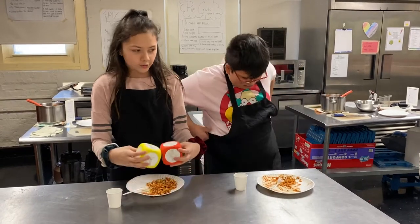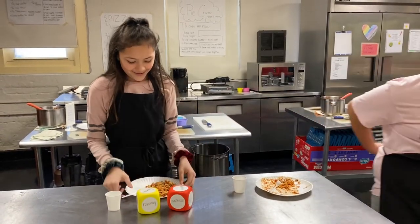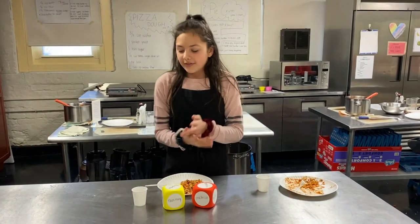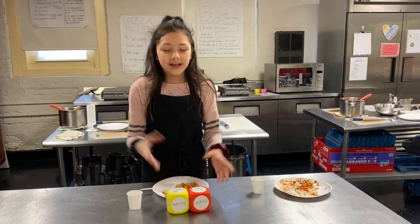And then we made some pineapple, and yeah, that's what we did.